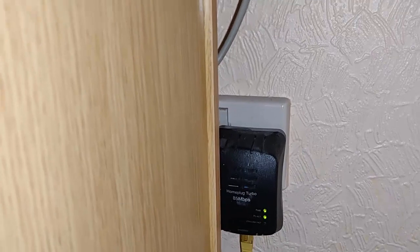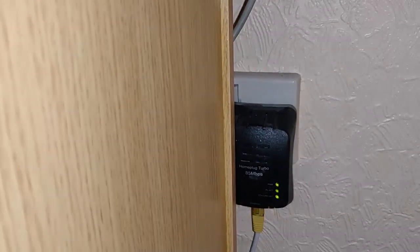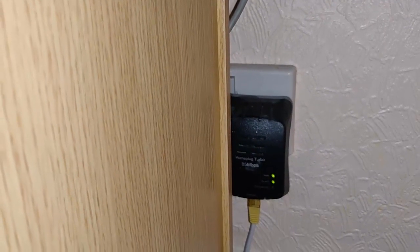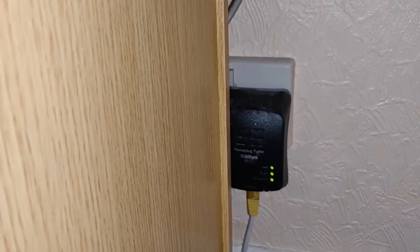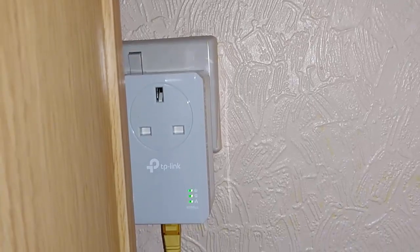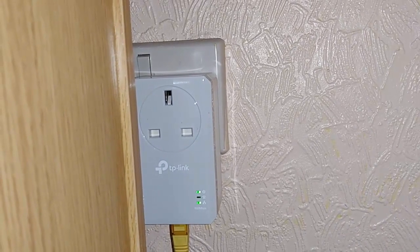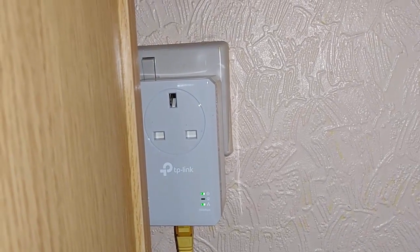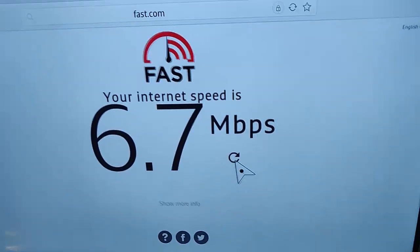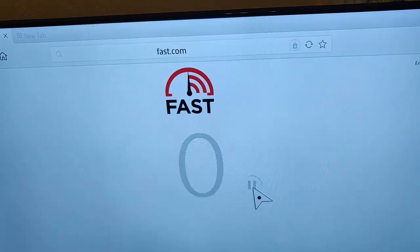Now I'm going to unplug the Solwise 85 Mbps powerline adapters and plug in the TP-Link ones. I'll just pause the video while I do that. Right, so there we go — I've plugged one in here and I'm going to plug the other one in downstairs. Okay, so I've plugged in the TP-Link adapters and I'm going to rerun the test again to see the difference.